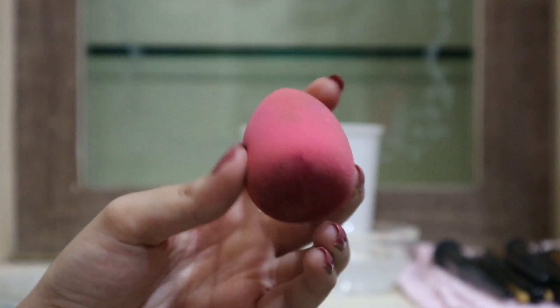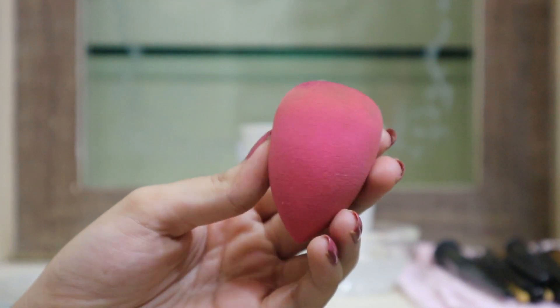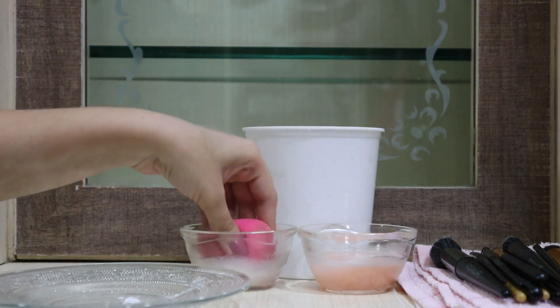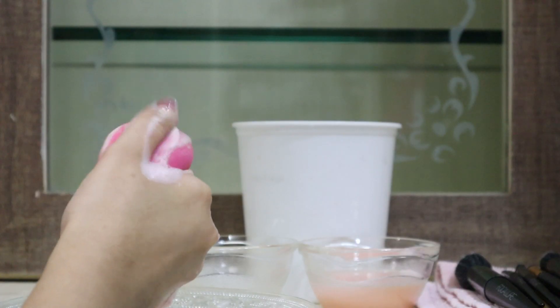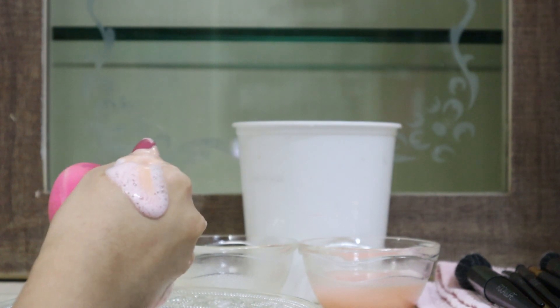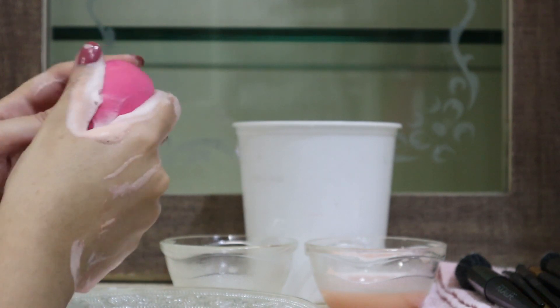Coming to the next important tool, which is the beauty blender — which is very dirty right now. It's just after a week that it's this dirty. With beauty blenders, you have to be very careful because they are porous and they soak up a lot of product. So I'm trying to be a little softer, but at the same time effectively trying to remove all the makeup from the sponge.